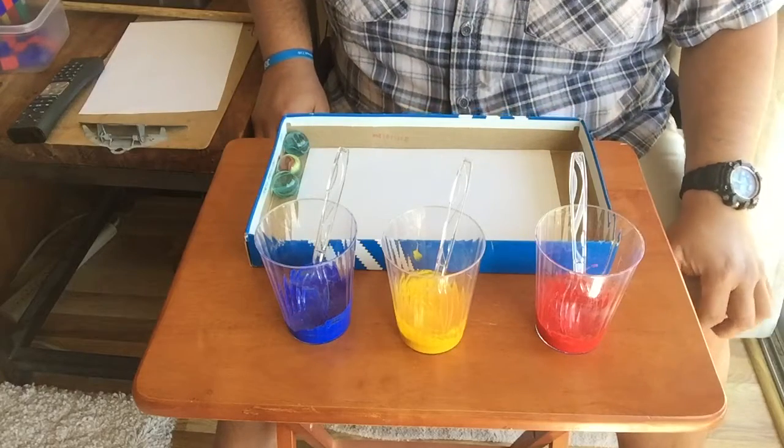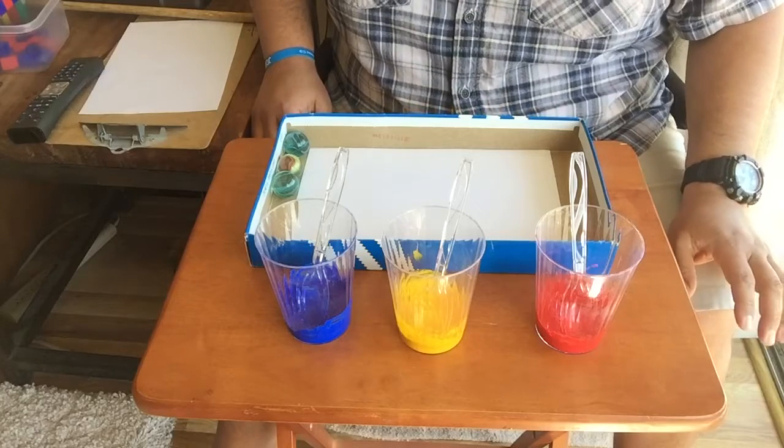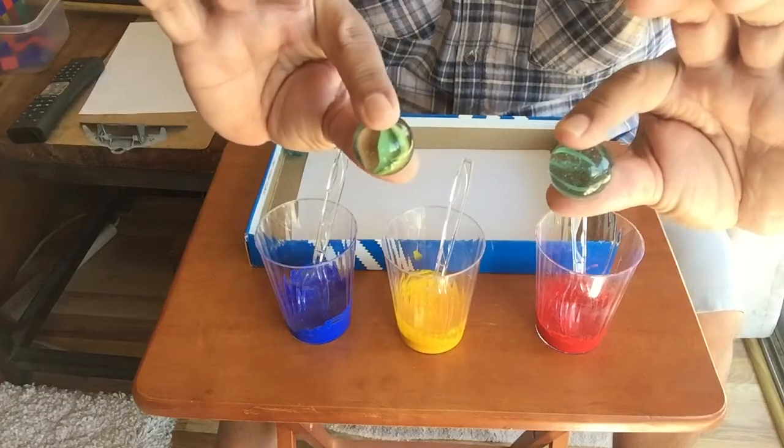Hey kids, Mr. Vince here from the Brown Bears. Today we're gonna do one of my favorite art projects. It's called marble painting and you are gonna need some marbles. I have these nice big ones that I have in my classroom.